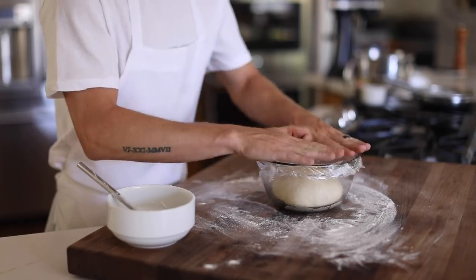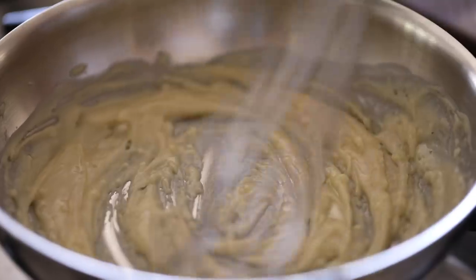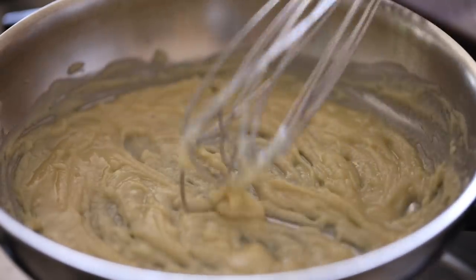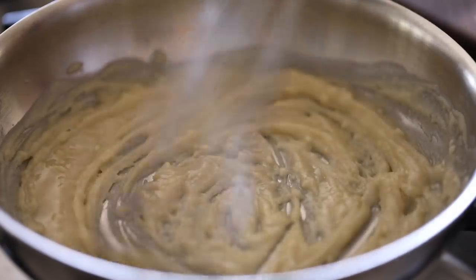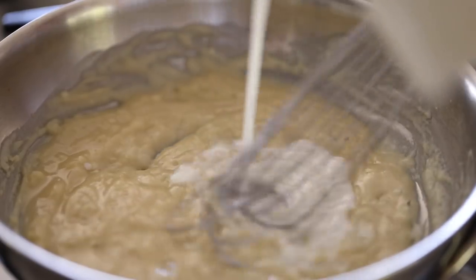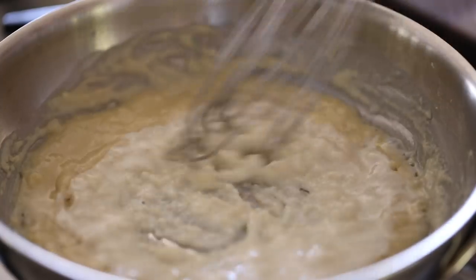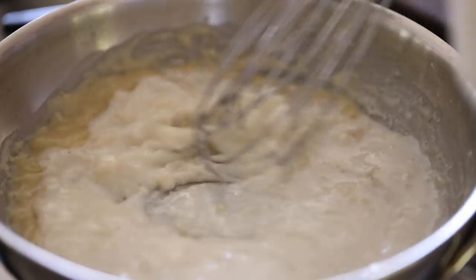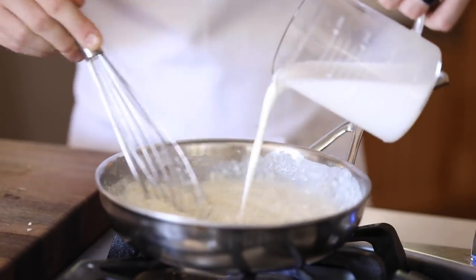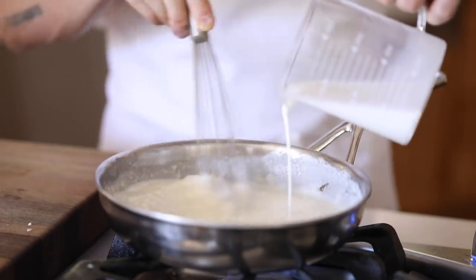While waiting for the dough to rise, it's time to make the truffle béchamel. I've already started a roux with some onions sweated in butter, then added all-purpose flour until it became a creamy paste consistency. Always make sure to constantly stir to avoid lumps. Heat the mixture on low for another minute to cook the flour, then add milk a little at a time while constantly stirring until all the milk is added and evenly distributed.